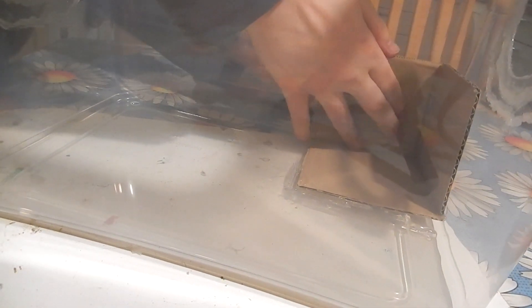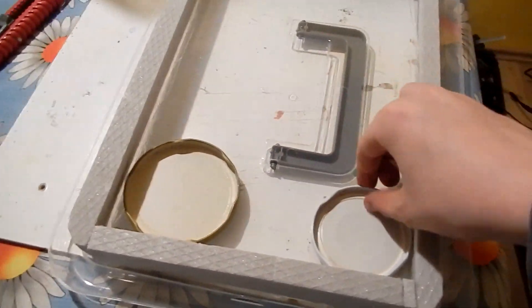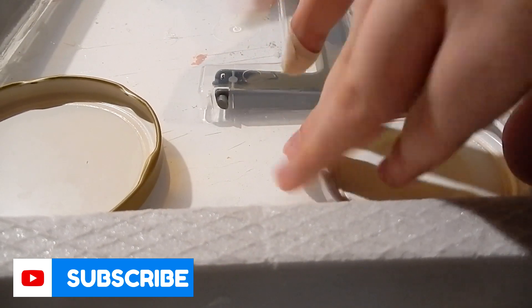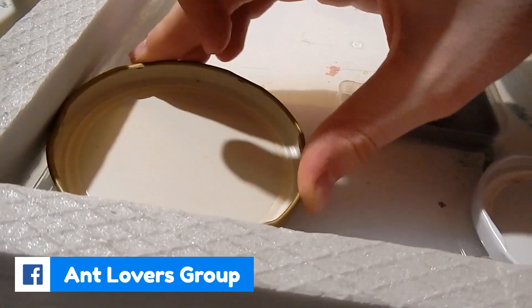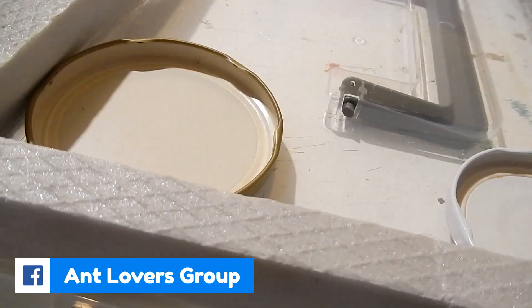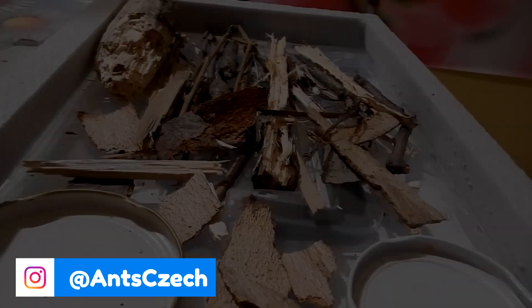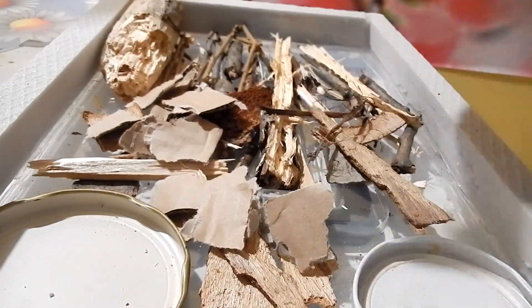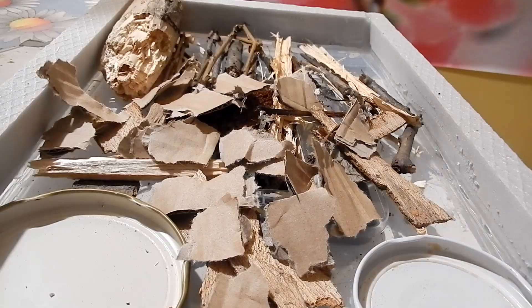Let's move back to the bottom part. I will glue here these two lids — one for water and the second for sugars and proteins. Wasps also need their paper nests. Their nests are made of wood and water, so I will give my wasp queen a variety of wood and also cardboard.